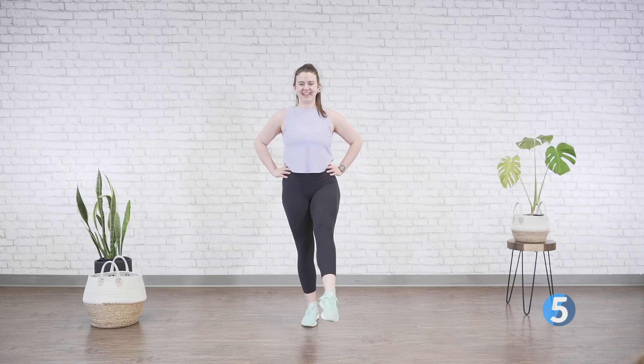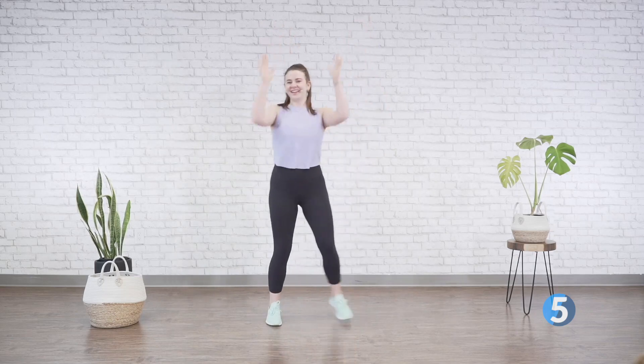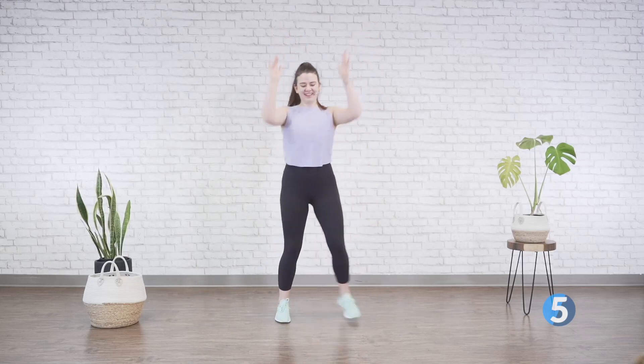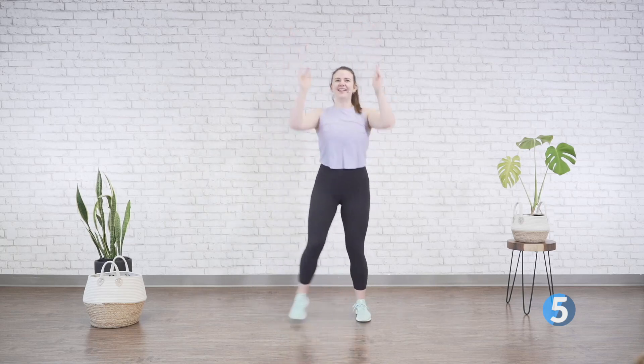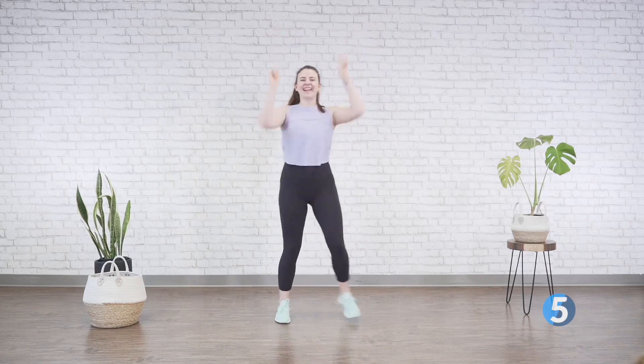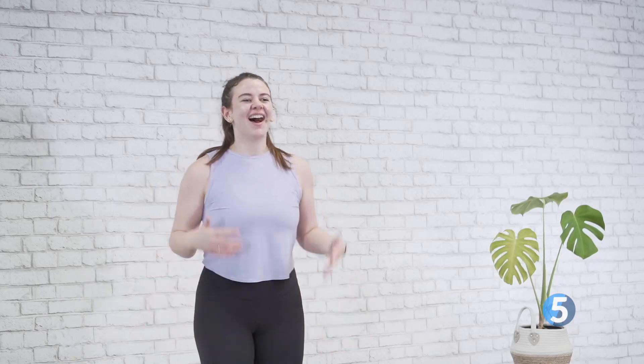Point and flex. Four, three, two, one — last one. We're gonna march, reach those hands up. If you want, bring them forward, whatever feels best for you. Good work. Now slow it down, march it out, give your body a little shake. Awesome job — take a break and grab some water if you need, and I'll see you in the workout.